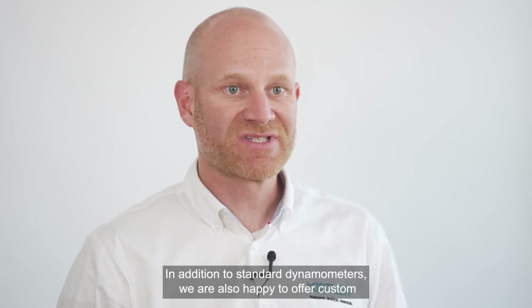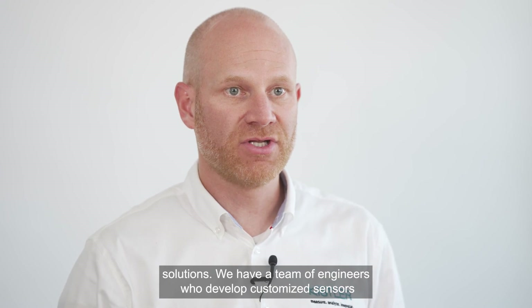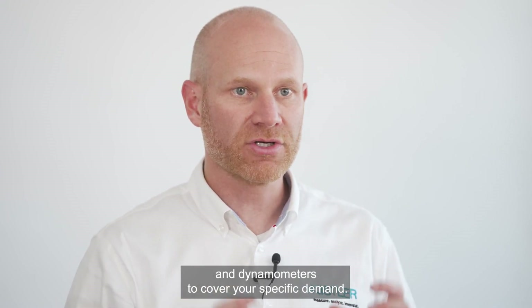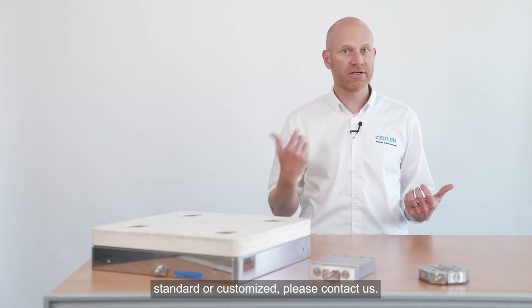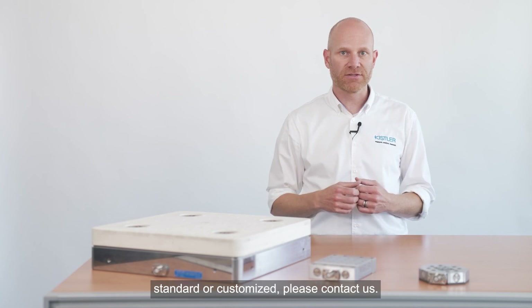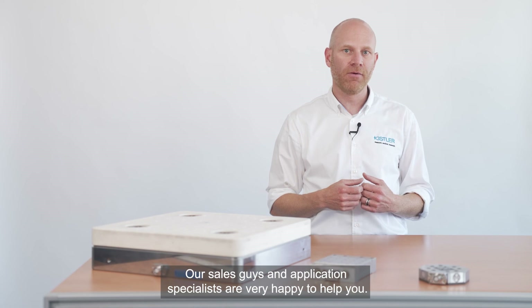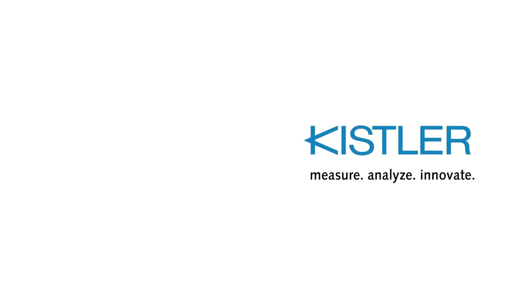In addition to standard dynamometers, we are also happy to offer custom solutions. We have a team of engineers who develop customized sensors and dynamometers to cover your specific demand. If you have any questions about dynamometers, be it standard or customized, please contact us. Our sales guys and application specialists are very happy to help you. Thank you for watching!